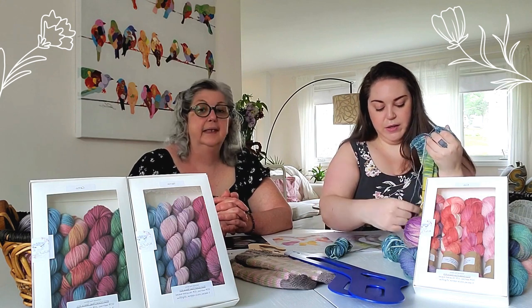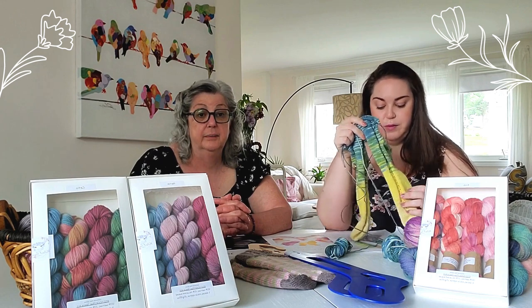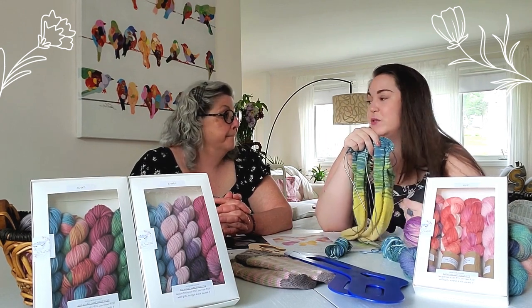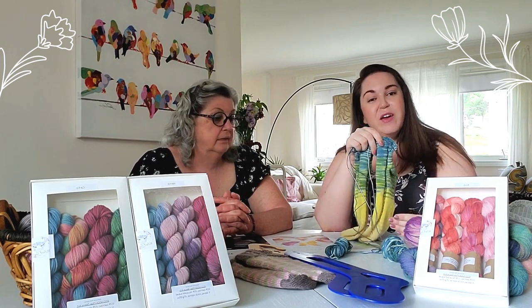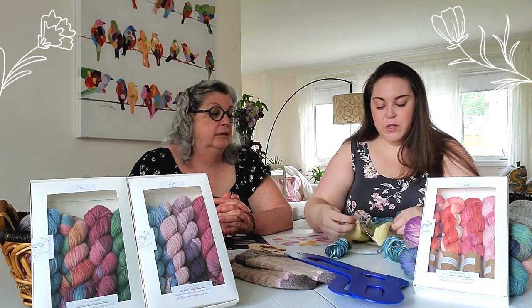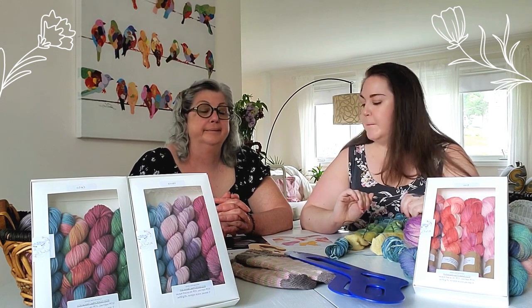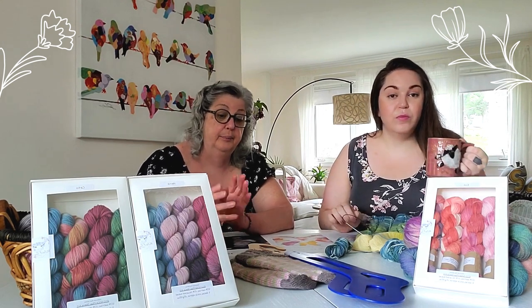There are definitely tutorials out there that can explain two-at-a-time better than I did! It eliminates second sock syndrome, but because we're doing minis with a fade — not just cutting one color but fading in over 12 rows with great instruction — I had four different colors going at once, which got a bit confusing and tangled. I wouldn't necessarily recommend it.